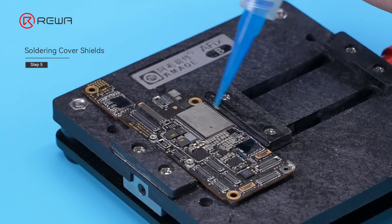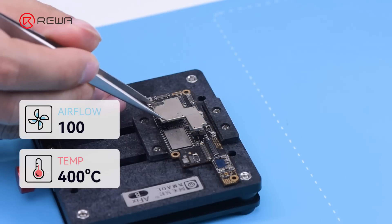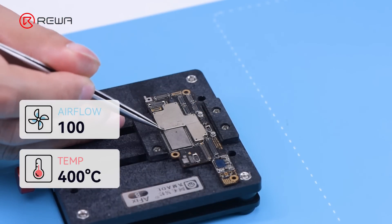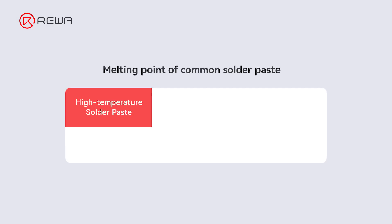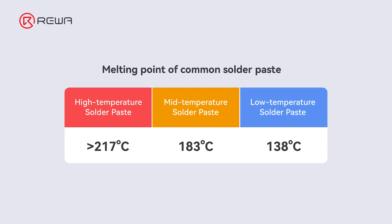We will show how to deal with motherboard combinations safely. Add several solder paste to the motherboard. Use the hot air gun at 400 degrees Celsius, airflow 100, to solder the shield and cover to the motherboard. We recommend using 138 degrees Celsius low temperature solder paste, because the middle layer of the iPhone 15 Pro motherboard still uses middle temperature solder paste for soldering. Using middle temperature may cause pseudo-soldering of components, which may lead to abnormal function.